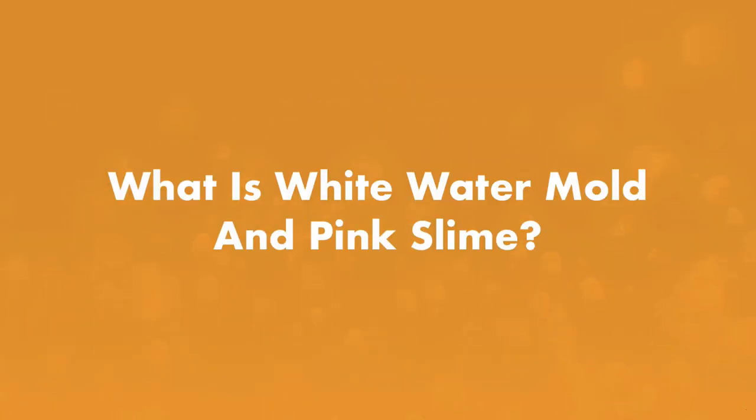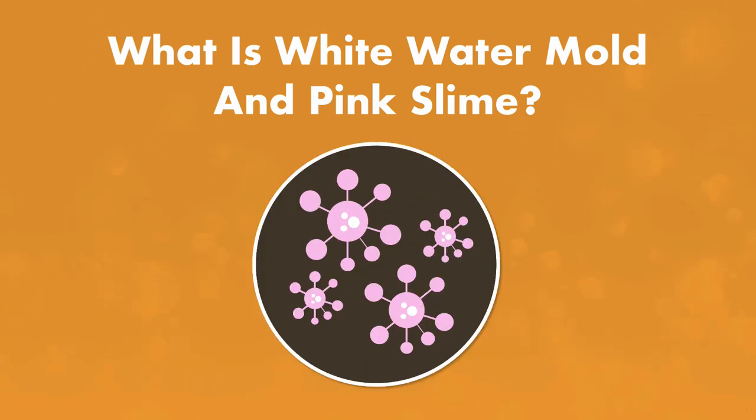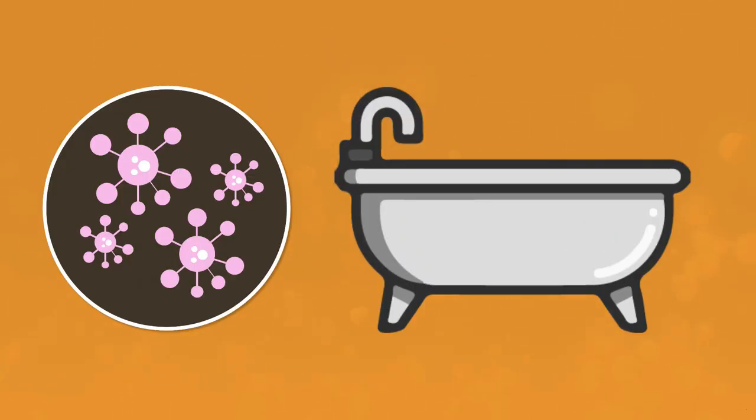First, what's white water mold and pink slime? White water mold, like any mold, is actually a fungus. Pink slime is a bacteria that's sometimes mistaken for algae. You've probably seen pink slime in your bathroom, maybe on your shower curtain or in your toilet bowl. It's an airborne bacteria that feeds on mineral and fatty deposits.